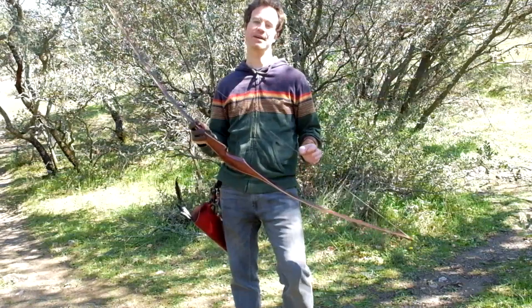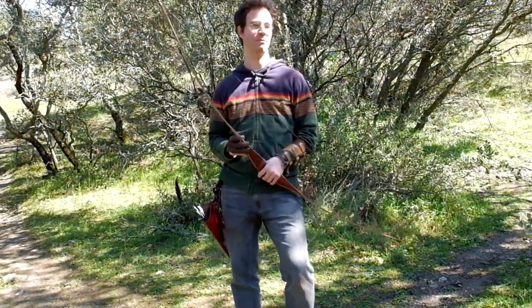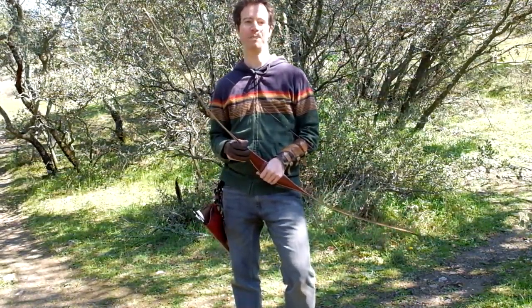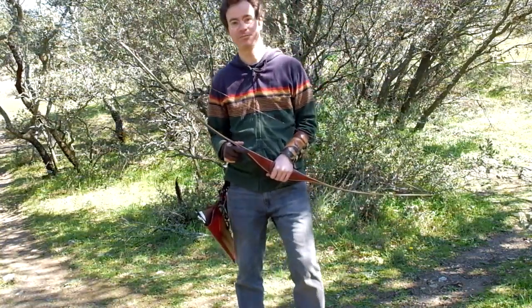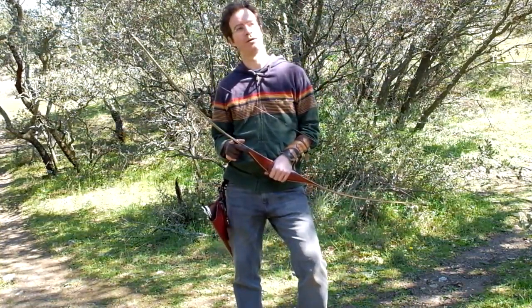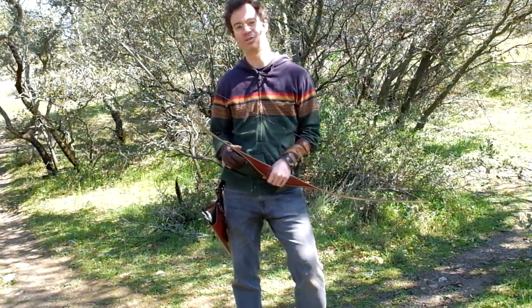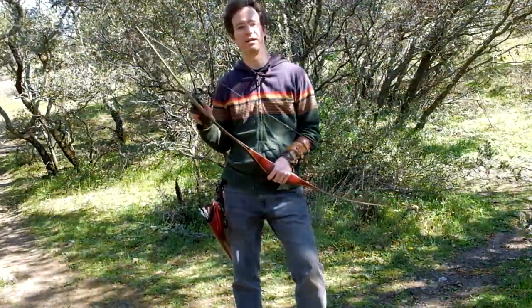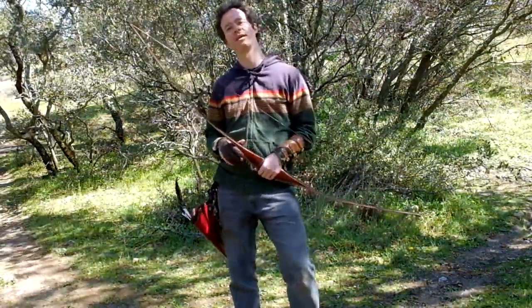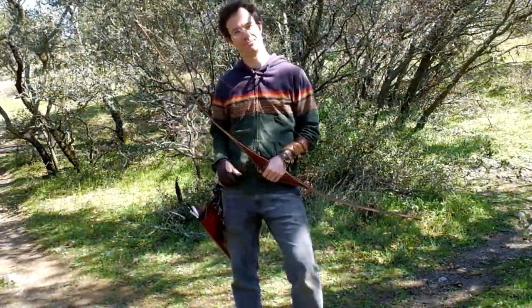Thanks for watching. I do have a blog on traditional archery — unfortunately for some of you, it's in Spanish, but perhaps Google Translate will do a decent job. I will put the link anyway, just in case. Cheers.